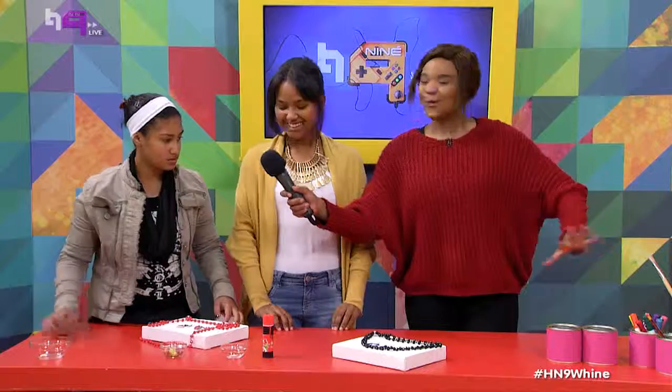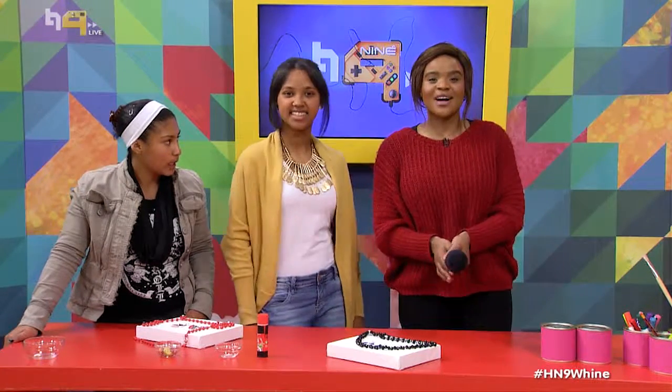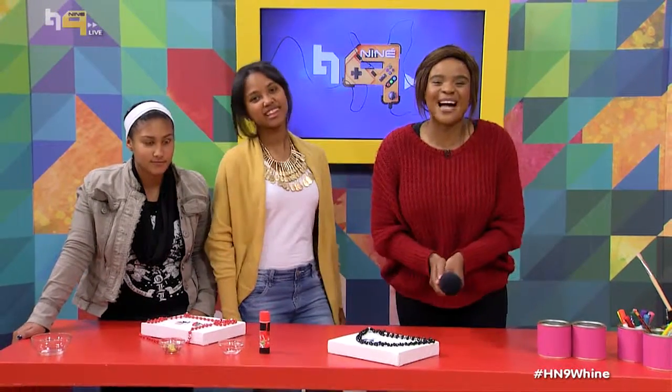Now that all of our stationery and jewelry is organized, let's take a quick ad break. When we come back, we are talking hectic takeover. You're watching Hectic 99 — we'll be right back.